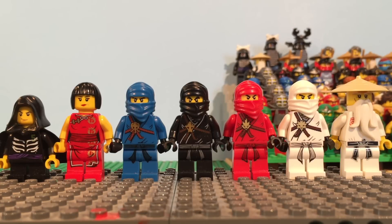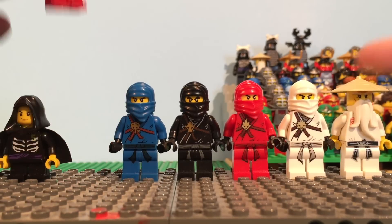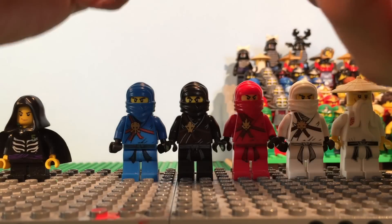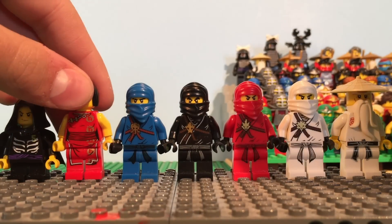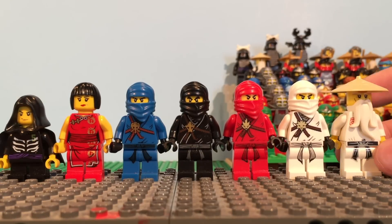The design pretty much stays the same for all of them, which you'll see for a while until the ZX wave. All of them just have their normal faces. The only figure with a double-sided face was Nia, with her little mouth wrap to show when she's in ninja form. Sensei just has the black belt, and all these look really good.